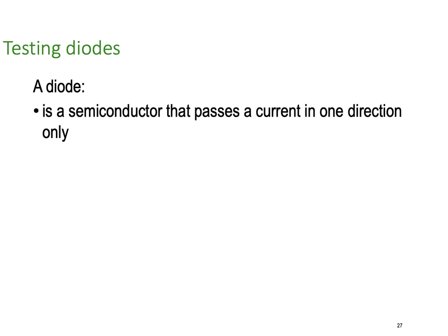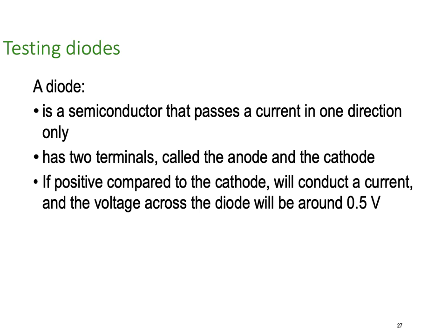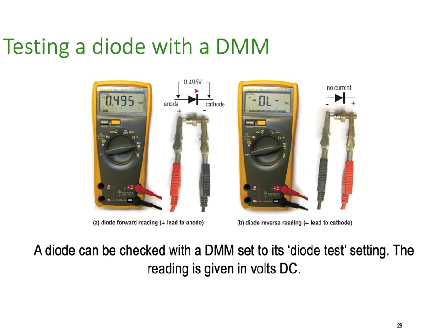Diode testing is only available with digital meters. A diode allows current to flow in one direction only. It has two terminals called the anode and the cathode. If the anode is positive compared to the cathode it will conduct current, and the voltage across the diode will always be around 0.5, 0.6, maybe even 0.7 volts. If negative relative to the cathode, the diode will not conduct and will act as an open circuit. On the left hand side you can see a diode forward reading of 0.495 volts, nearly 0.5 volts forward. On the right hand side, turned around, you can see it's gone open circuit — which is what you'd expect a good diode to do.